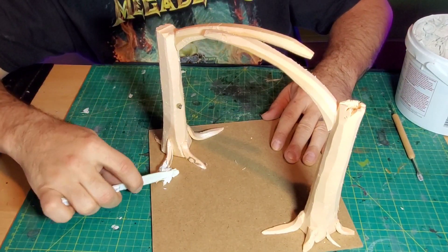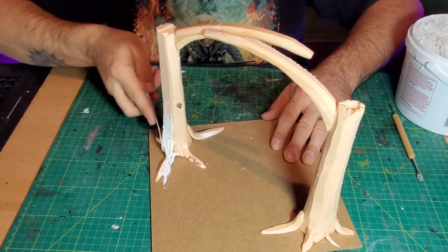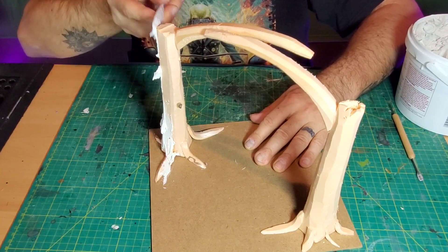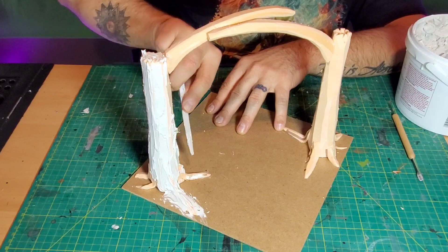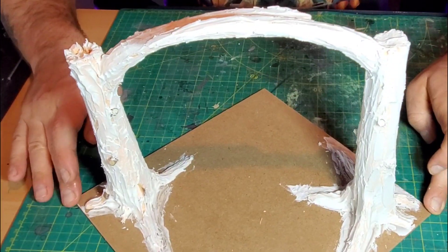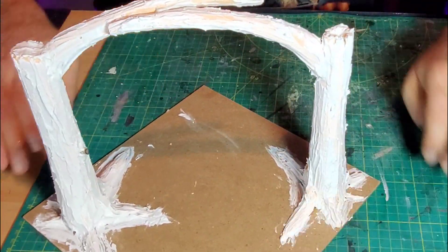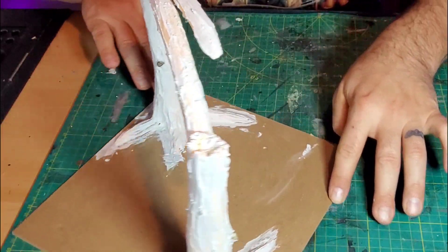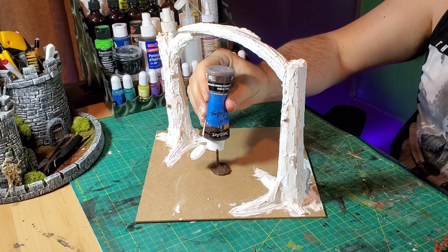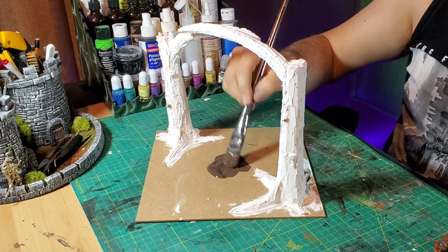Now comes the drywall compound — this stuff is awesome to work with, a little bit messy, but the end result is great. I spread it on using a palette knife with a round edge and found that the very tip of it gave me better tree bark texture than anything else I've used. It was almost like icing on a cake, and it turned out really well — I was actually surprised at how it came out.